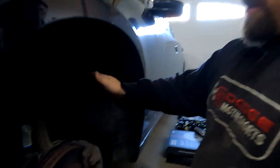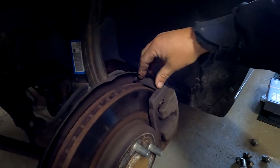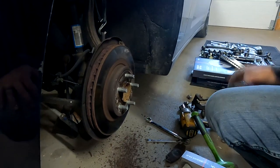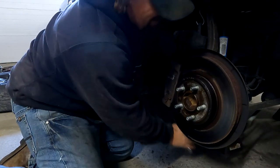The first thing we're going to do is take the brake caliper and the caliper brackets off of the spindle. We're going to let that soak for a while - it's rusty.